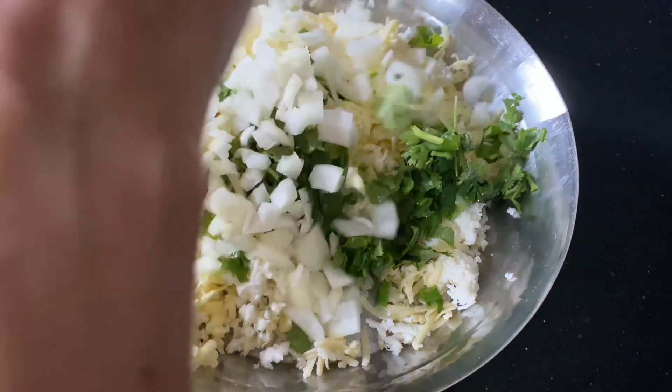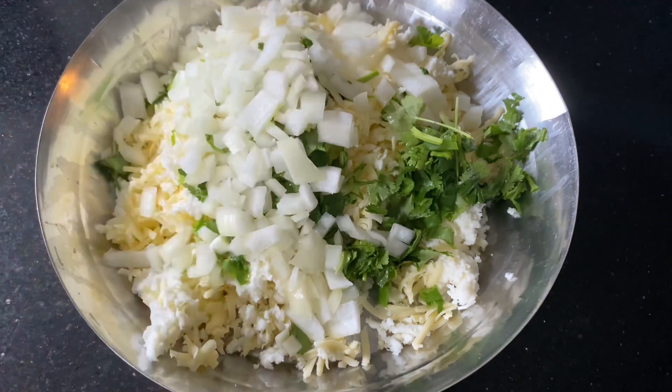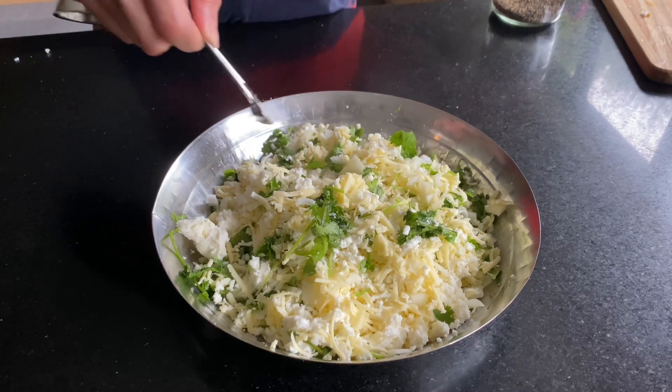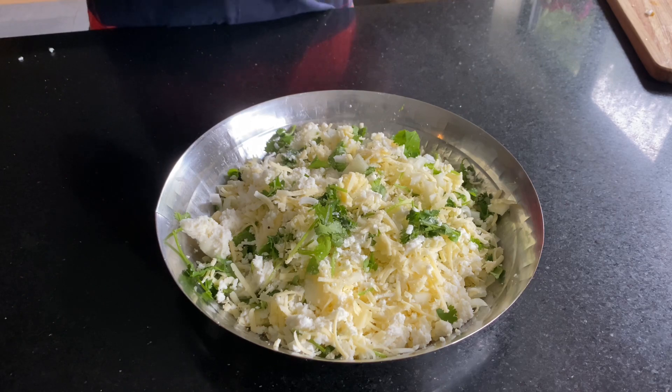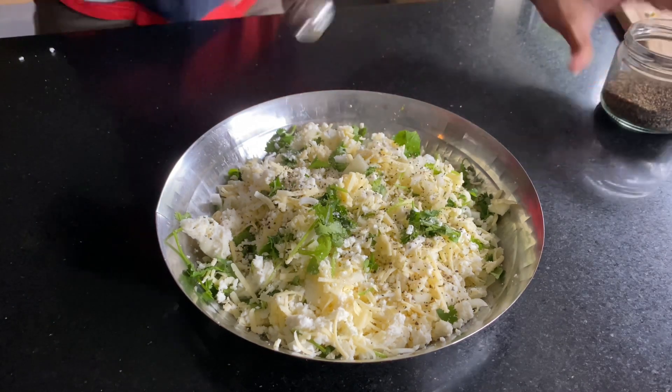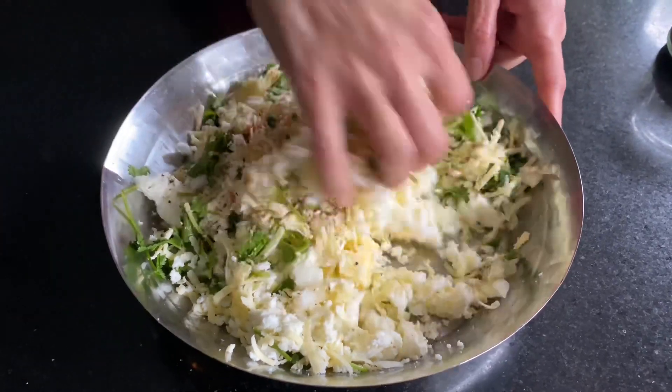Also adding a little bit of chopped onion, a bit of salt — since the cheddar will already have some salt — a bit of pepper, a bit of chili. That's it, mix it all up.